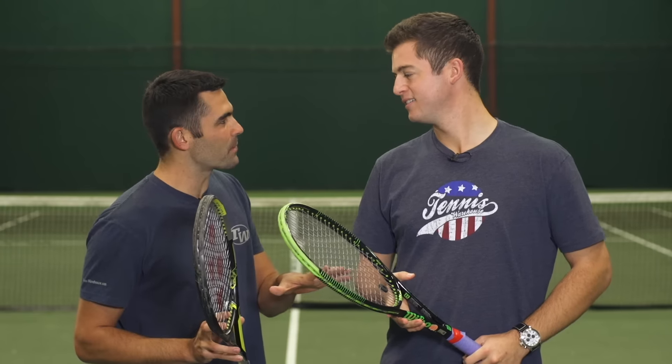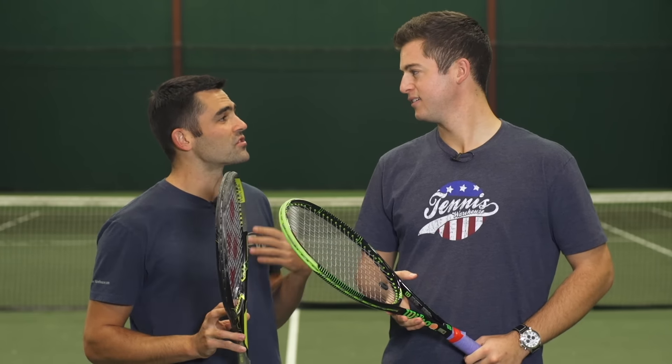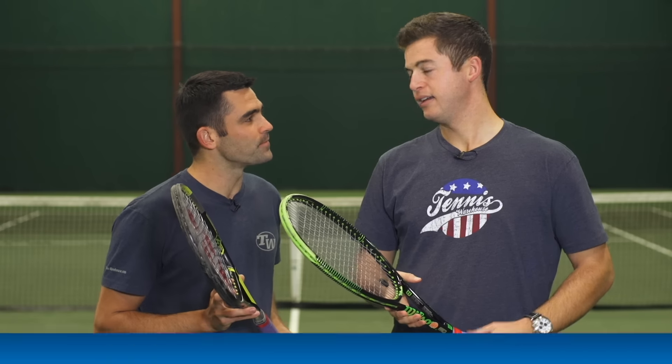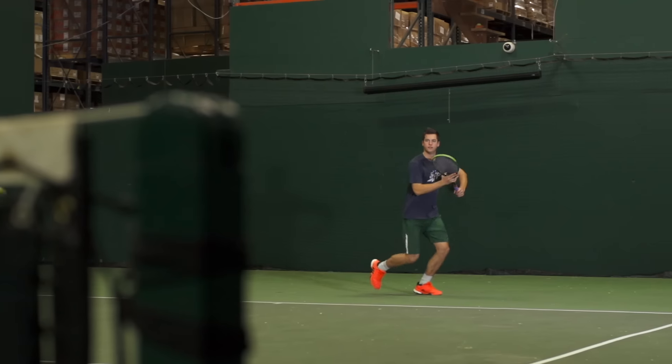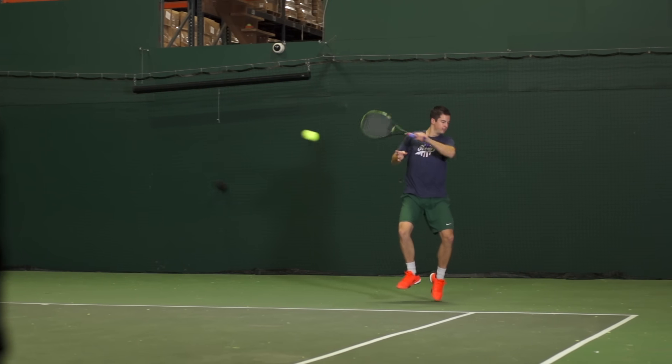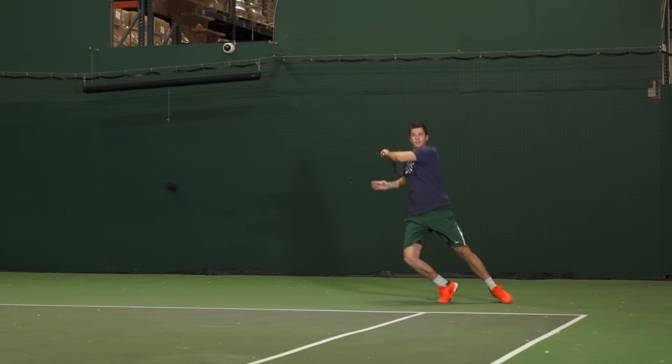It was Marco and I on this play test. You've got Tourbite strung up in your racket of choice. I know you used Solinco Revolution when you were a college player — what did you think of Tourbite? I used Revolution for my last couple of years in college. This is the first time I've really given Tourbite a good go, and this one did give me a lot more bite on the ball.